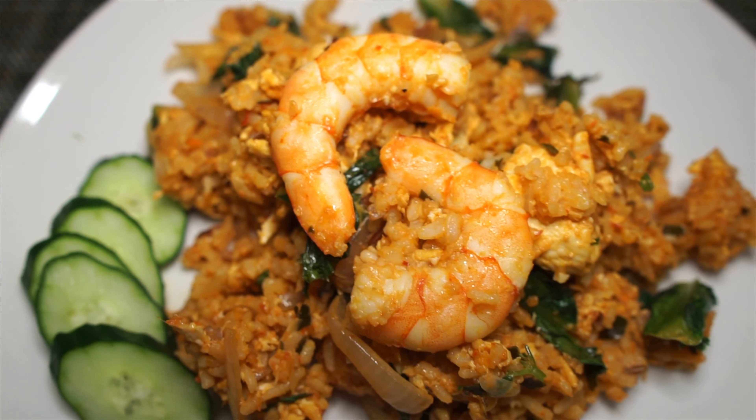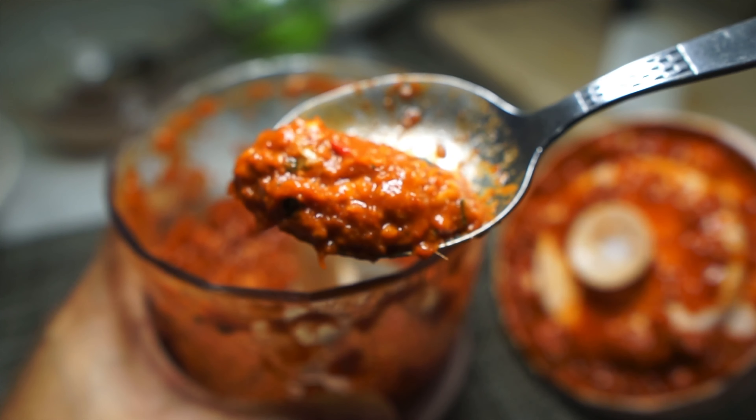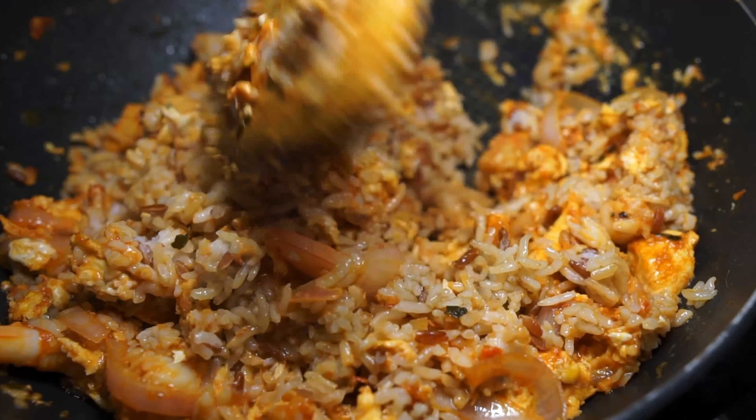Today, we're making yet another fried rice — tom yum fried rice. Tom yum fried rice requires a bit more effort than the usual fried rice, but trust me, it is worth it.